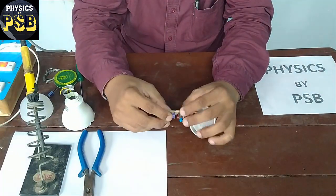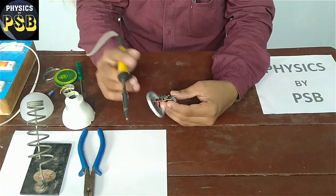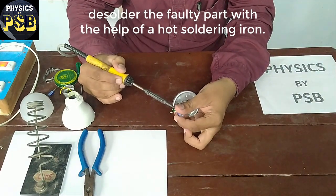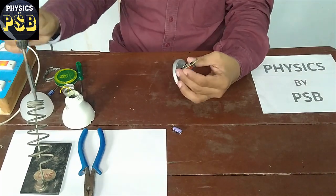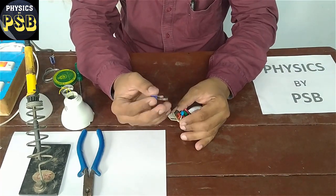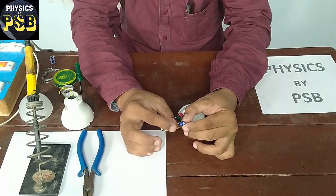I will remove this faulty part and replace it with a new one. I will do this with a hot soldering iron — place the hot soldering iron here and do the same on the other side as well. After that, I will keep this aside. I take the new capacitor which is in good condition — I have taken a new 100uF capacitor.